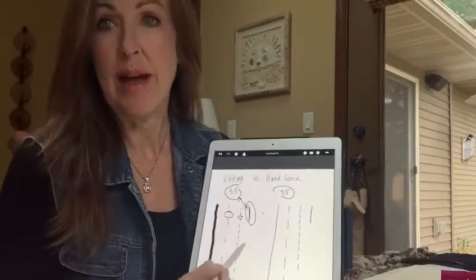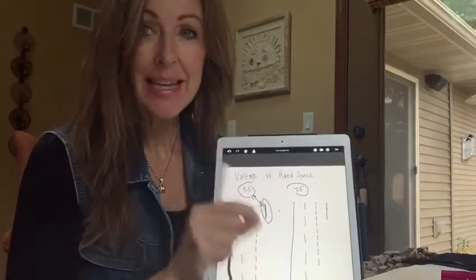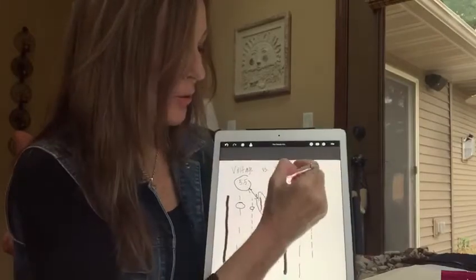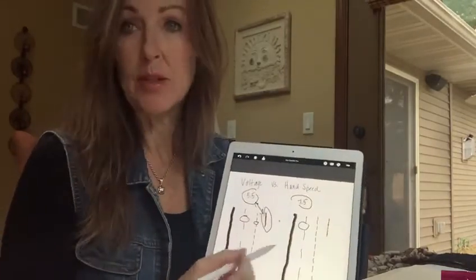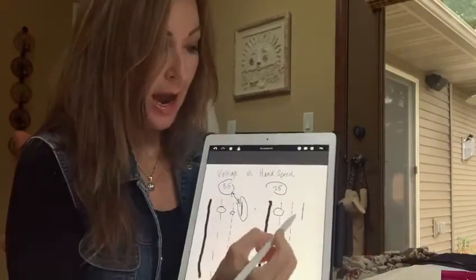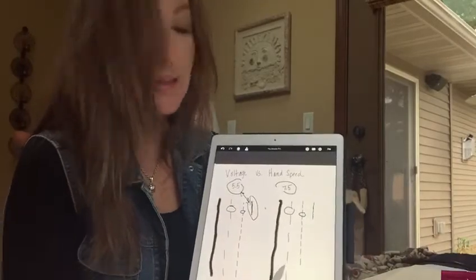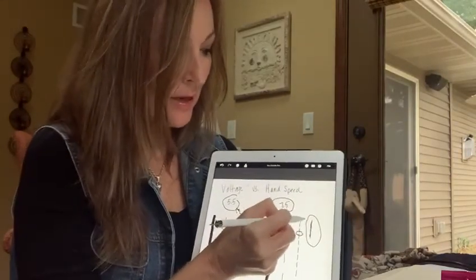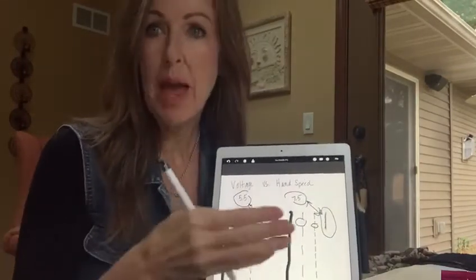Let's say we go up to 7.5. The needle is going in and out quicker, but it's the exact same theory — we're still creating a series of dots. At 7.5, if I move my hand too quickly I'm going to end up with gaps, no different than at 5.5. If I slow down my hand speed a little bit, I'll have smaller spaces in the line. And if I get my hand speed just right, same thing — I'll have that solid line at 7.5.